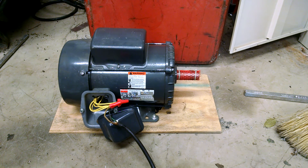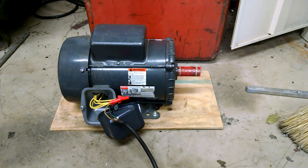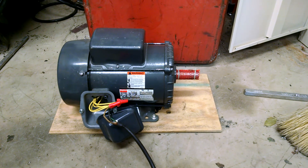But yeah, there you go — good new motor. Runs good and sounds good. See you later.